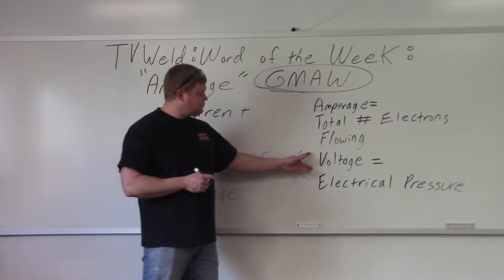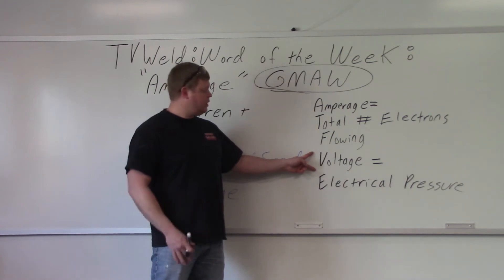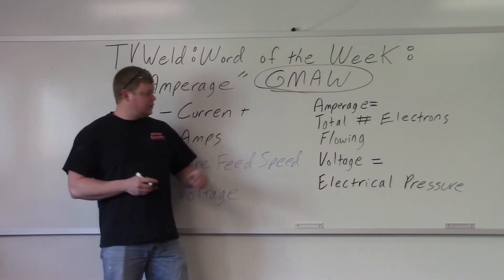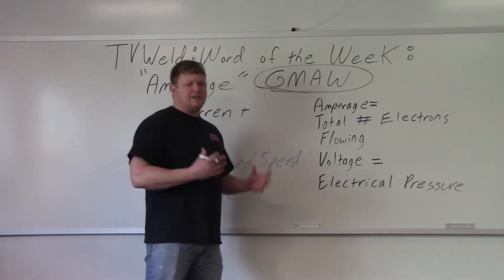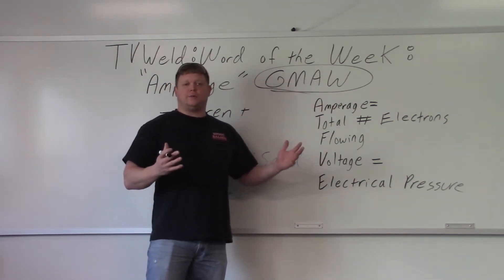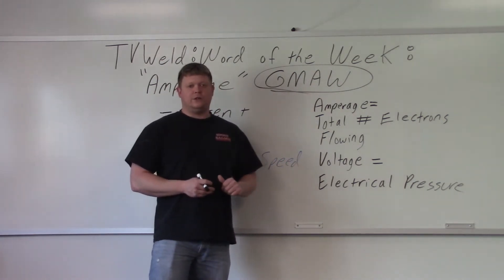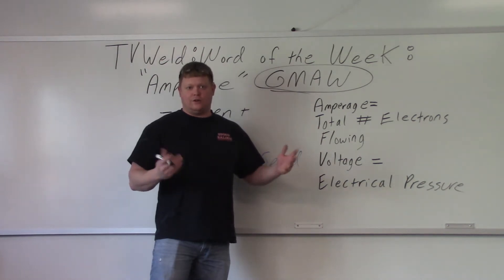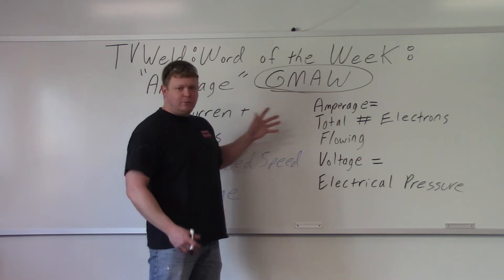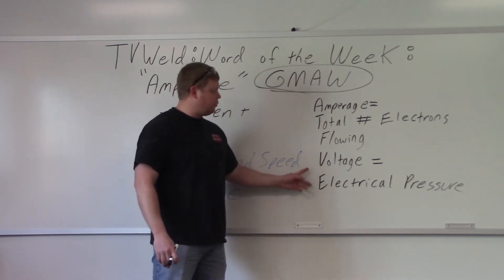Now voltage, which is the other control on the MIG welder besides wire feed speed — which is really amperage — is electrical pressure, how much pressure is going through. So will voltage kill you? It can, but you have to have a massive amount of voltage, maybe with a heart problem or something. If you get tased by the police, their taser is going to have hundreds of thousands of volts, and it's not going to kill you — it's just going to incapacitate you. So amperage is the total number of electrons flowing, and voltage is electrical pressure.